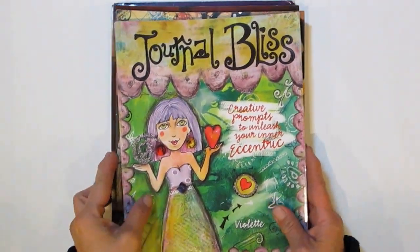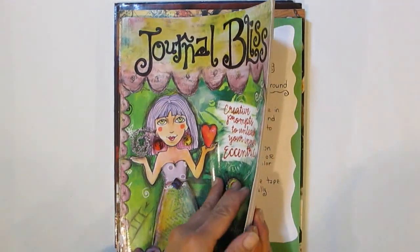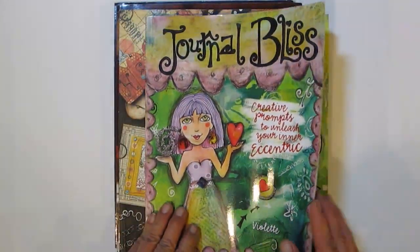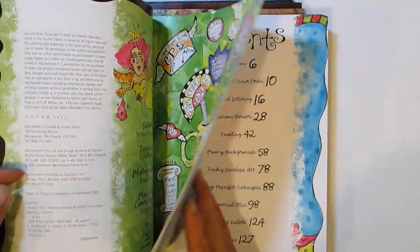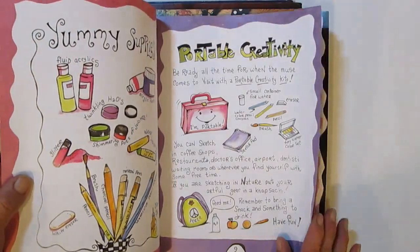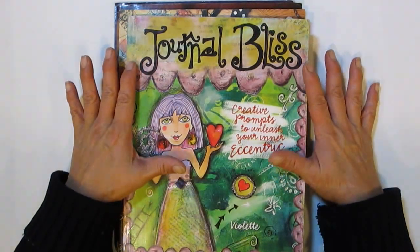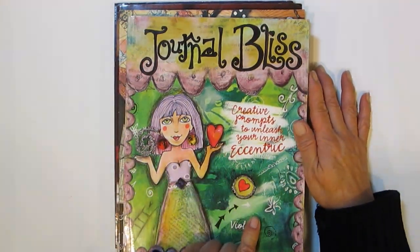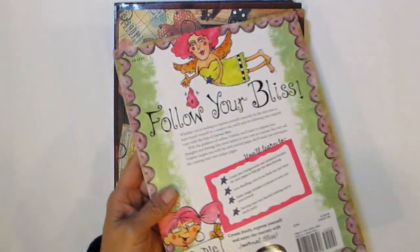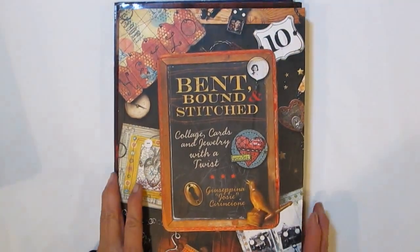This book is really awesome. When I first browsed through it I wasn't sure, but as soon as I really started looking at it I was hooked — I can't wait to actually read it. It's called 'Journal Bliss: Creative Prompts to Unleash Your Inner Eccentric' by Violette. Very good book so far.